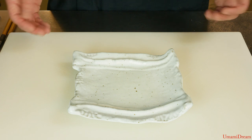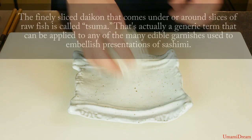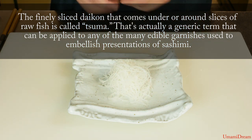To plate this sashimi appetizer, we'll start with our plate and then we'll place a small pile of shredded daikon here in the middle. And then on top of the daikon we'll place a shiso leaf.